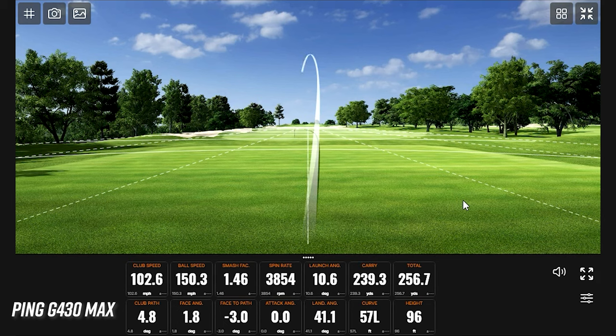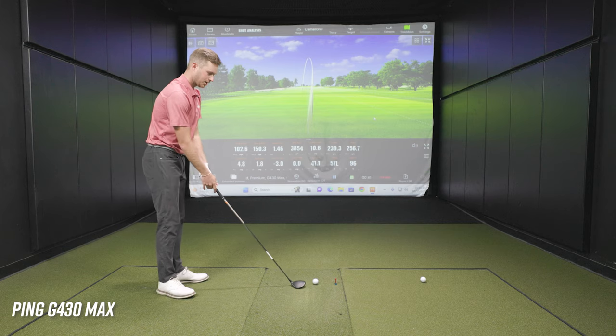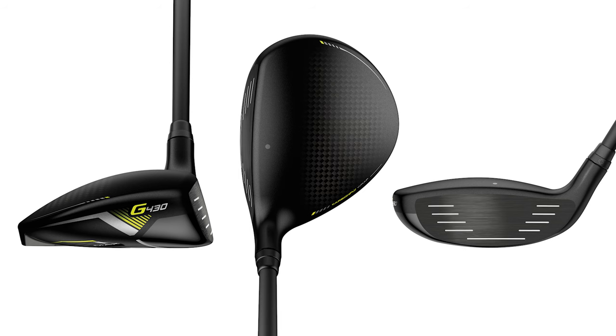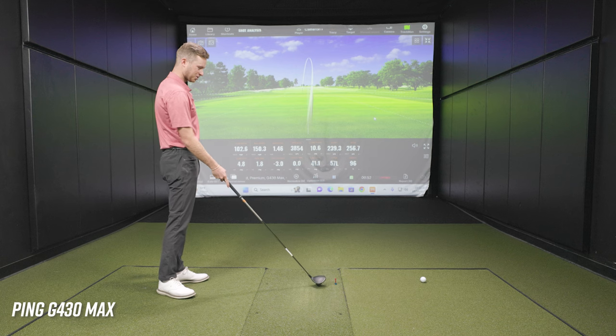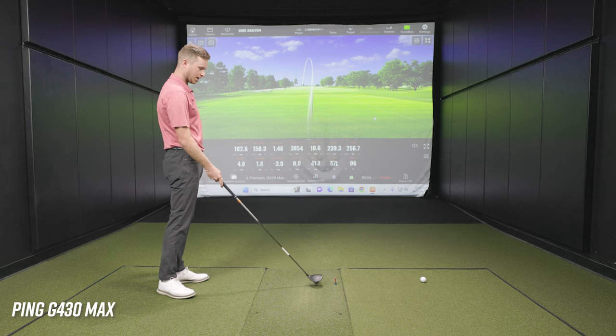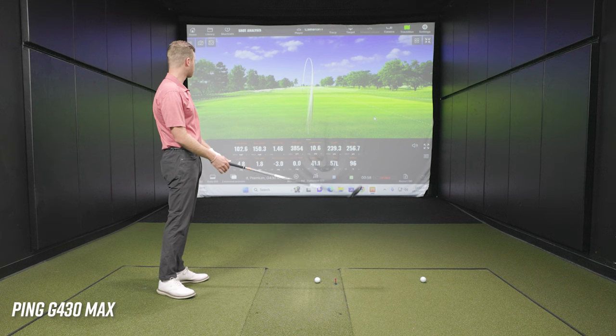Alright, the G430 Max. Give me your first impression on the club head — the shape, the aesthetic, what you see at address. Right off the bat, it looks super forgiving. Sound-wise, Ping's got that kind of trademark ping sound — a little bit to get used to in terms of the sound and the look, but right off the bat it feels pretty good.